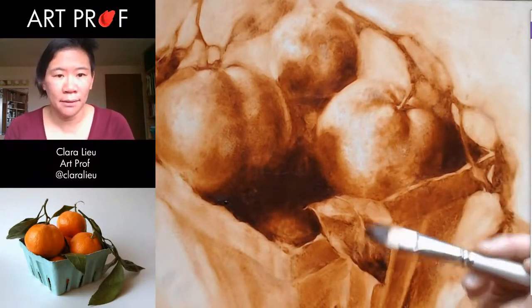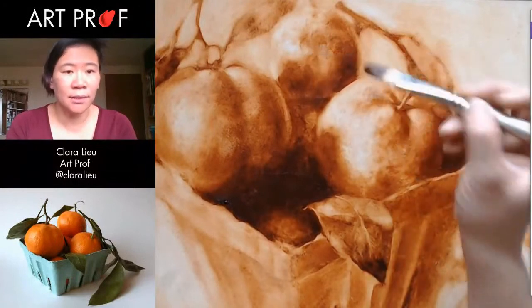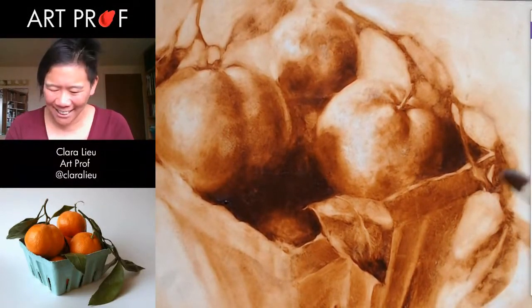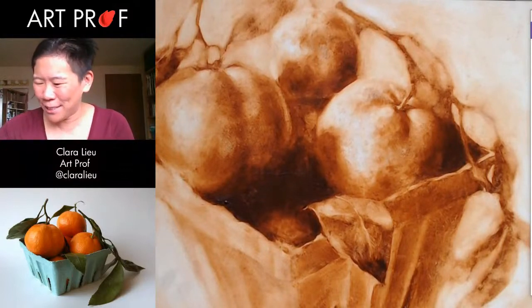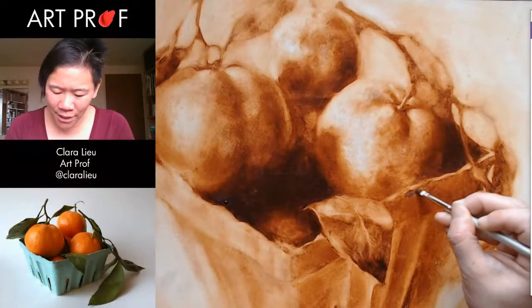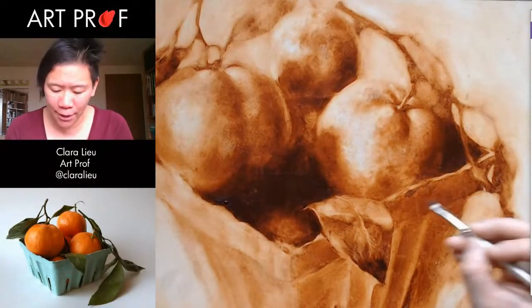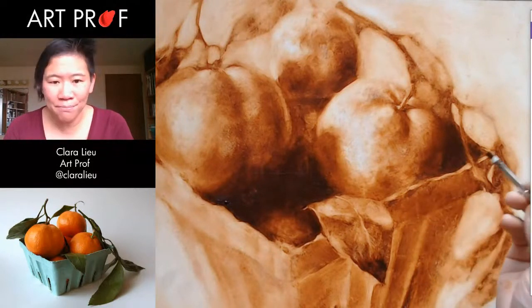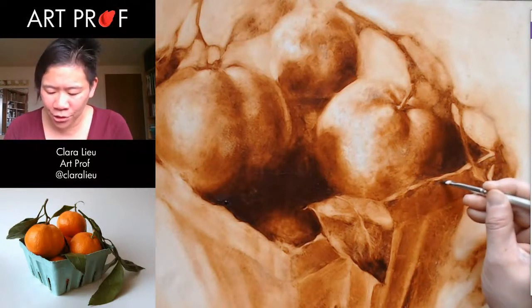Too much picking on the oranges. Who here talks to themselves when they paint? I think I got this from DT, because DT really talks to herself when she paints — it's so funny. We need texture in here. So I'm going to go in and block some of these darks.